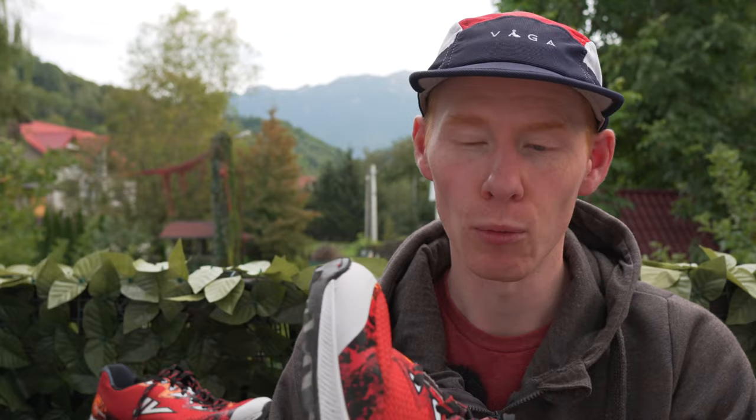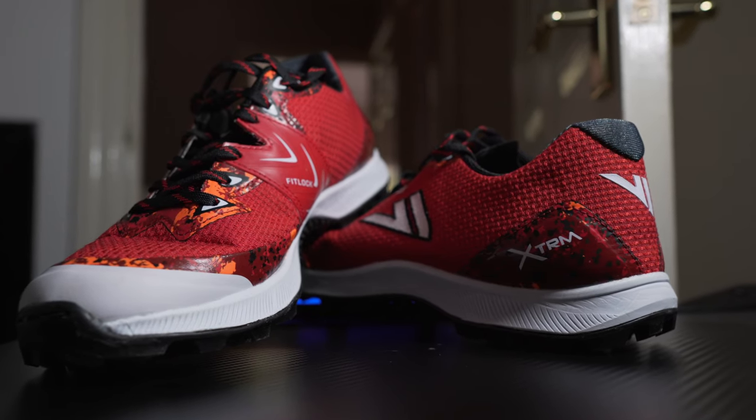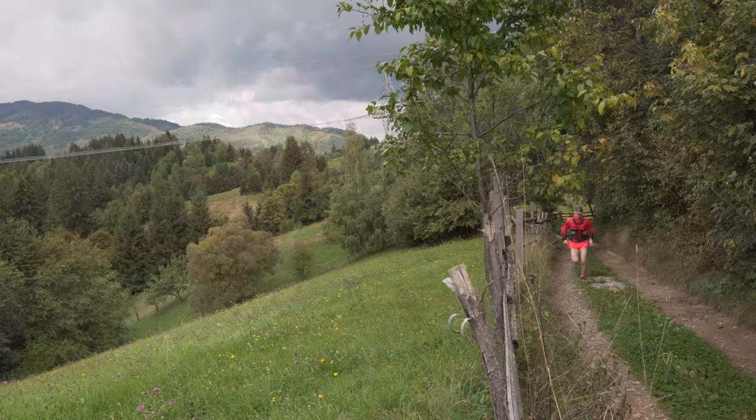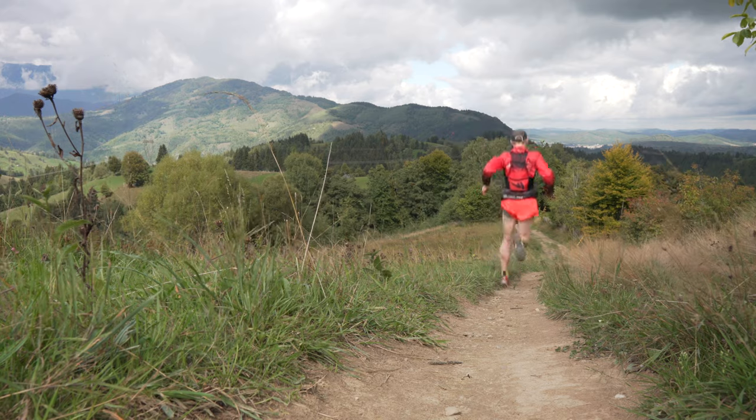Finally, there's a more padded heel counter. And the new colourway — red and white — which, to be honest, I'm quite taken by. It's important to note as well that they haven't reinvented the wheel with the Xtreme 2. It still has a lot of the other great features we loved in the old shoe, with its precision fit and that fantastic 6mm Butyl rubber outsole.